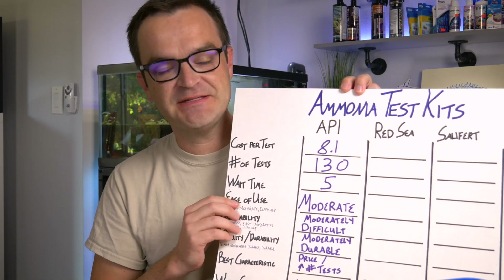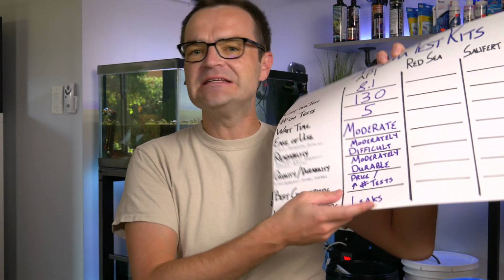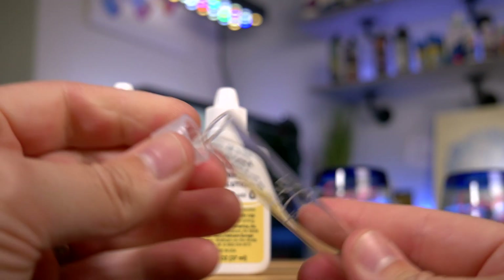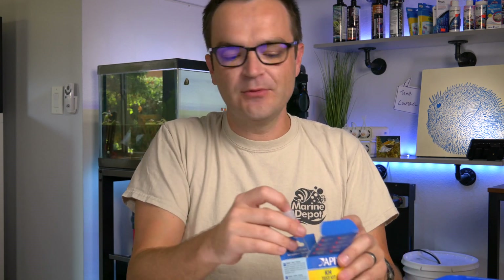The wait time for the API test kit is really good — it's only five minutes. I'm rating this as moderately easy to use, and the reason it's not super easy really has to do with the shape of the vial. I've used this test over a hundred times. It's a very tall, skinny vial — the tiniest movement and this thing tips over. I have more than once spilled out the entire contents. I wish they made a shorter, wider vial or at least included some sort of stand so that it doesn't tip over.